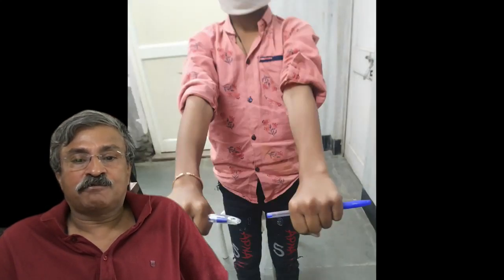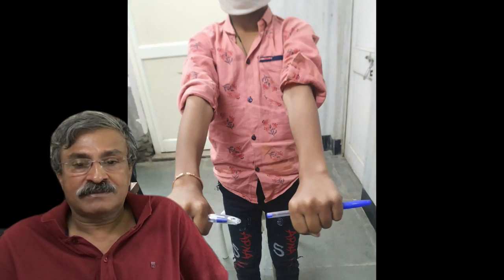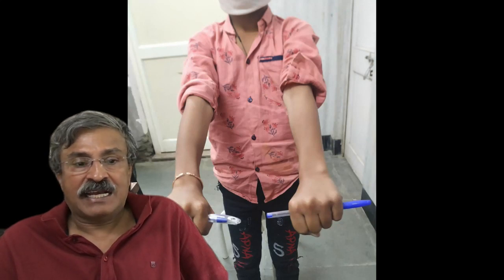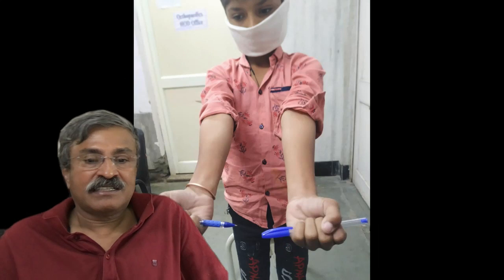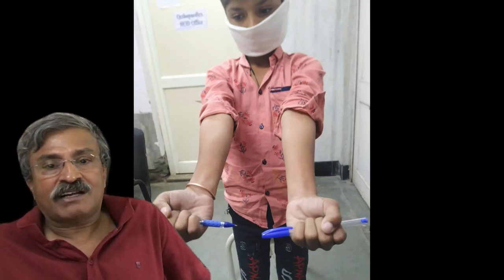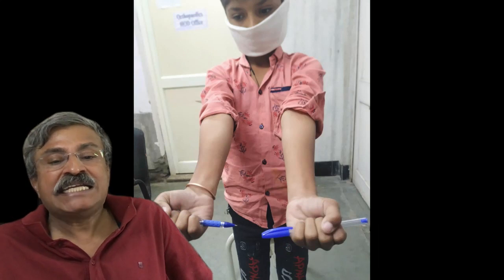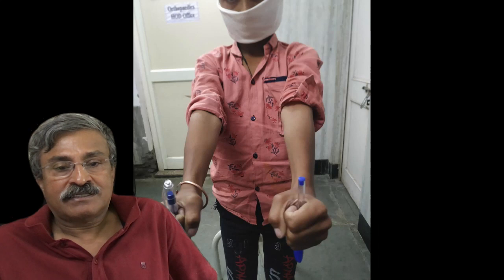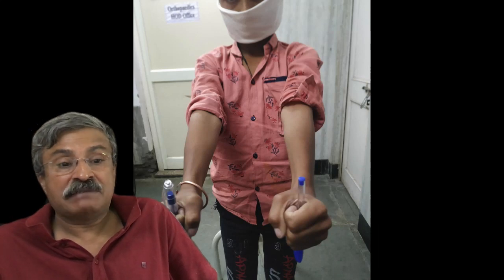Both limbs have identical muscle strength and full flexion and extension. The patient has absolutely full supination and pronation, and his function is so excellent that neither the patient nor his parents have any complaint whatsoever regarding this management.